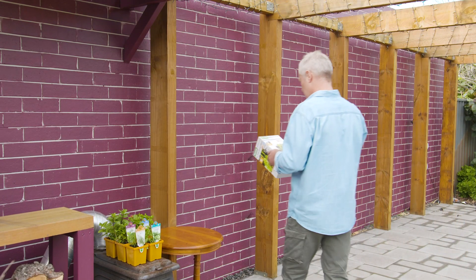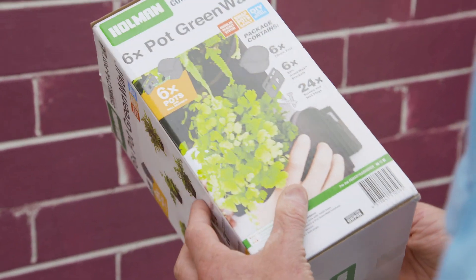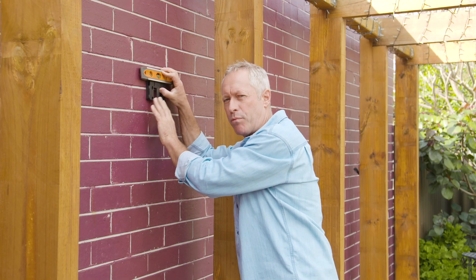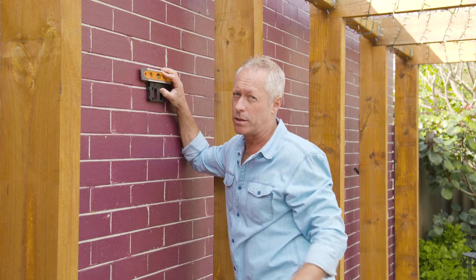The Holman connector pot can be assembled to any design of your choice and imagination in any outdoor space. Use a spirit level to make sure that your brackets, your screws and your pots are level, otherwise it will look ordinary.